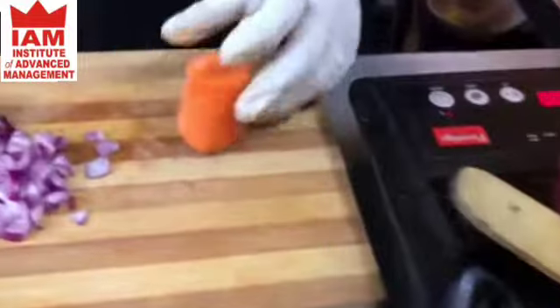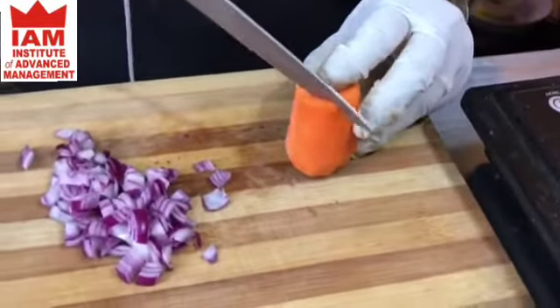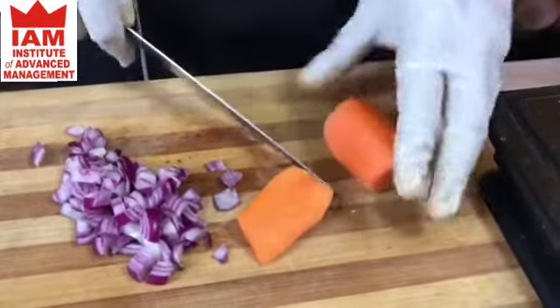This is a very famous dish — you can get it in Kolkata, and mostly you see it in the street.